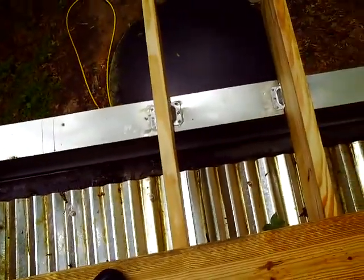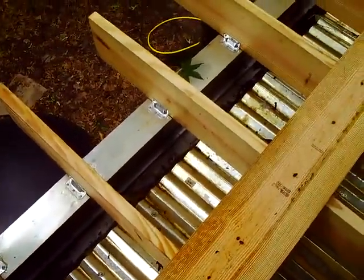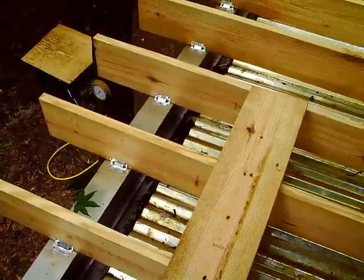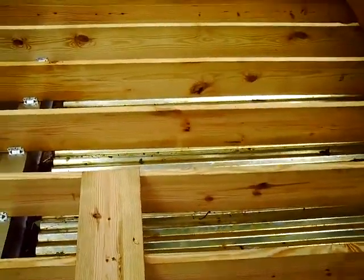This is a progress report on my deck. On the top, as you can see, I've got my shower pan — I call it complete.